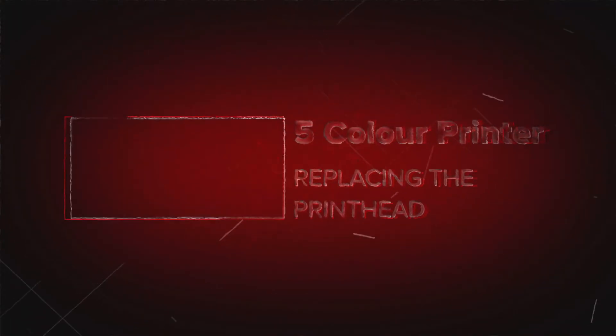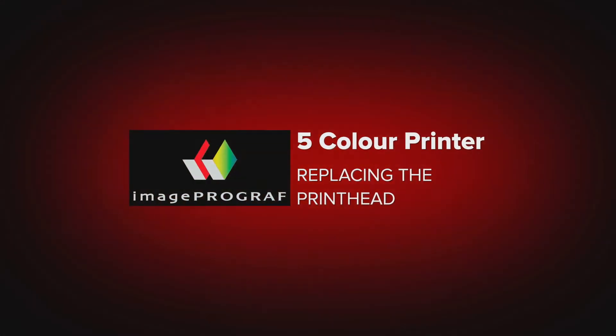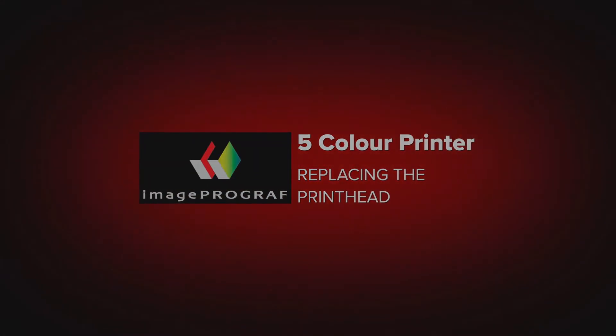Welcome. In this short video, we will show you how you can easily replace the print head on a Canon ImageProGraph 5-Color printer.